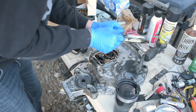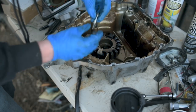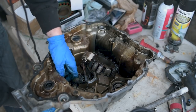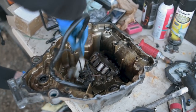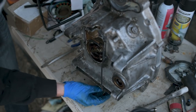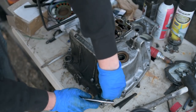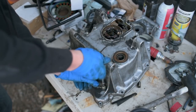All these bolts are the same, so it doesn't matter the order they're put back in. There's the second one. The neutral wire underneath this case still needs to be loosened in order to come out. Now all I need to do is get the neutral wire disconnected and we can take this whole thing out. It's a seven millimeter bolt. Pulling the boot back off the neutral indicator wire reveals a little tiny connector right there — push that through and it should all come out.